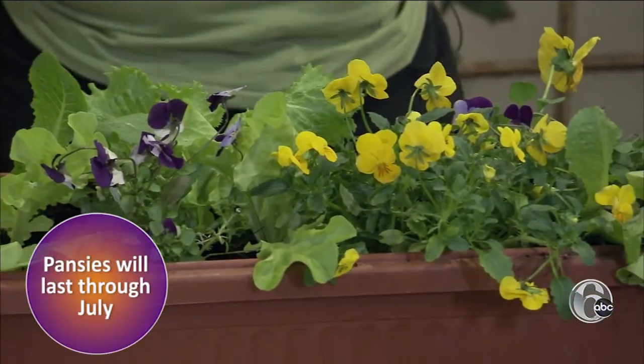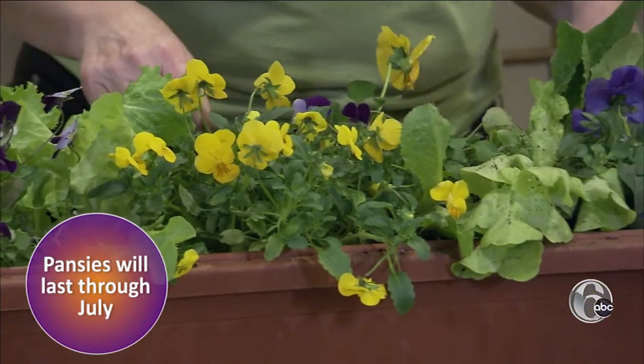Pansies may look delicate, but Sally says they can withstand pretty much anything. They'll get down to 20 degrees, and they'll go, and then the sun will come out — they come back.